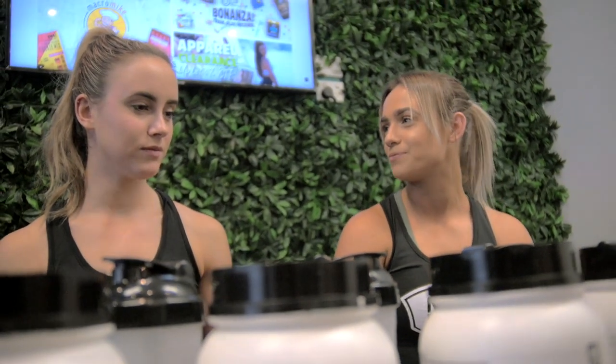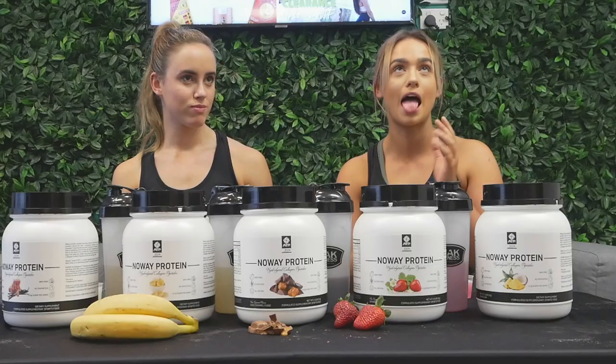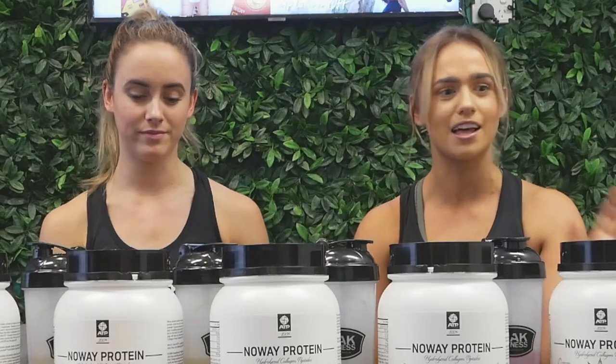To be completely honest, it doesn't really taste like a protein powder — it actually tastes like a real piña colada. You know how you think of protein powder as having that milky consistency? It's not milky, it's not gritty. It's actually really nice and quite fresh. I think that'll be nice if you have a weak stomach too — it's quite easy on the stomach.